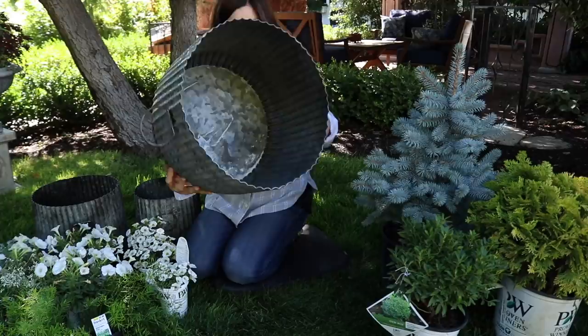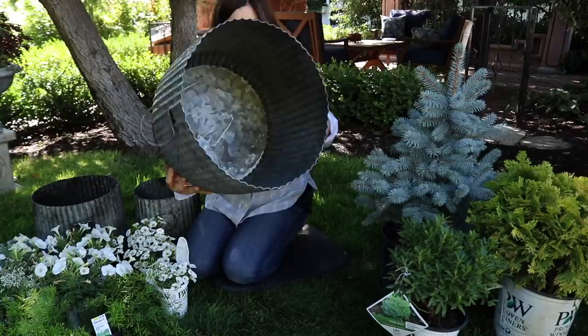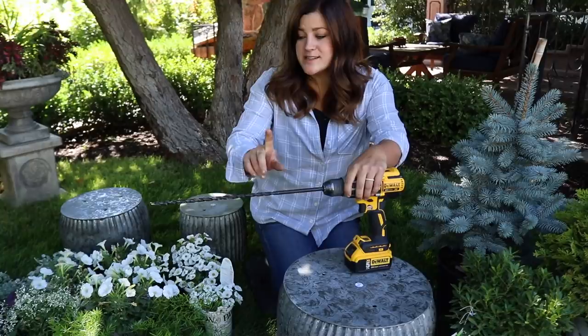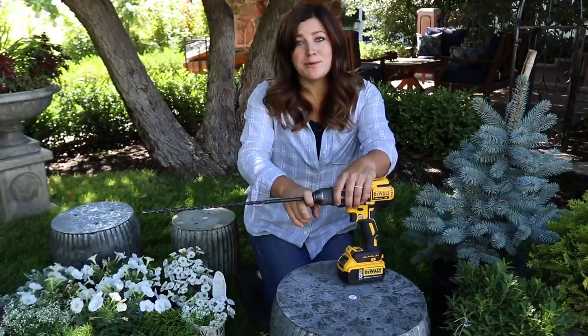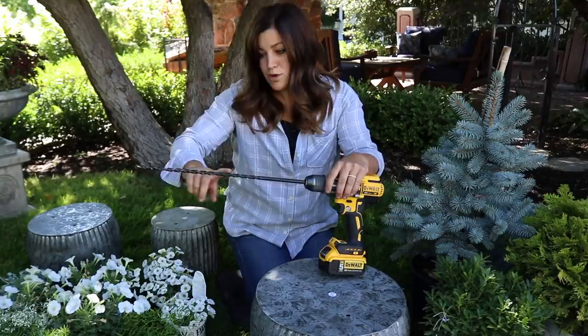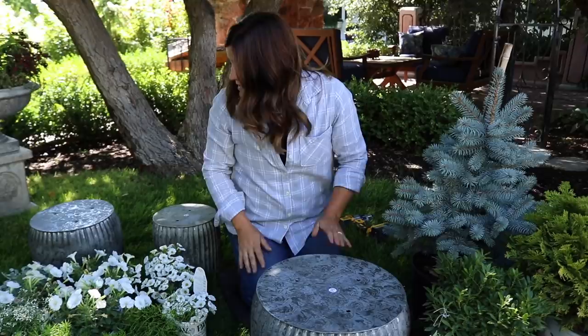The first thing I need to do is drill holes in these containers. I've got my drill here and a metal drill bit attached — I think I'll do three holes. This is a 7/16th size metal drill bit. You don't need something this long; we happen to have it from Aaron's cable installing days. It's handy though because you can stand up and put more weight behind it, which makes the holes a little bit easier to drill.